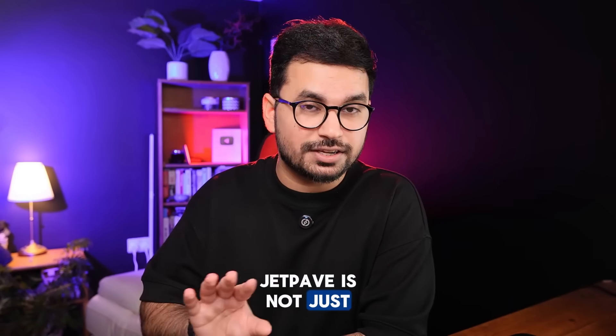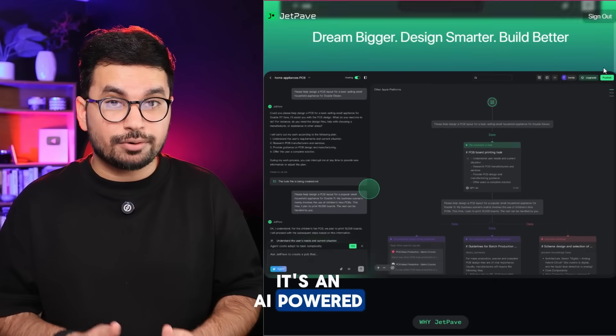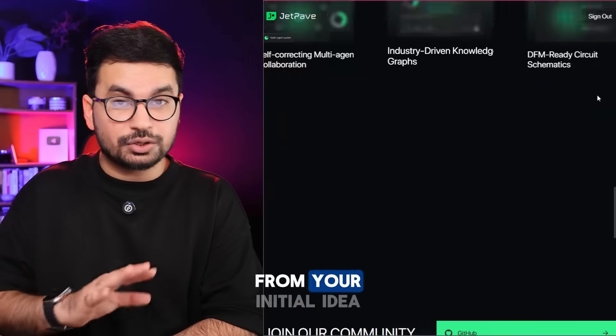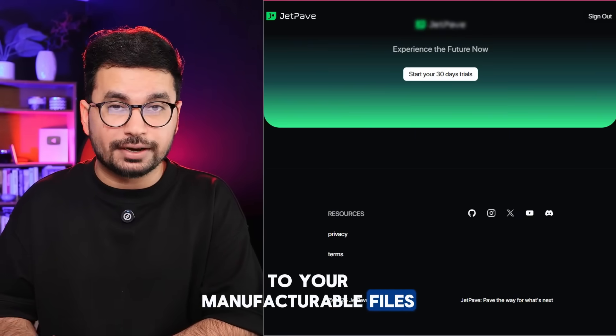JetPave is not just another design assistant. It's an AI-powered hardware design platform that handles the entire prototyping chain from your initial idea all the way to your manufacturable files.